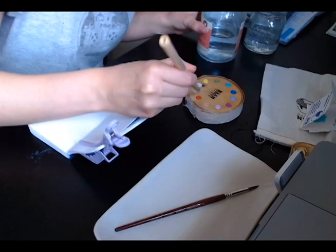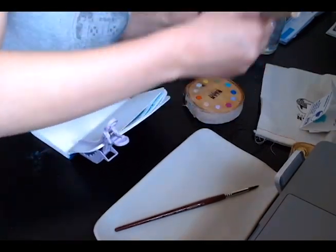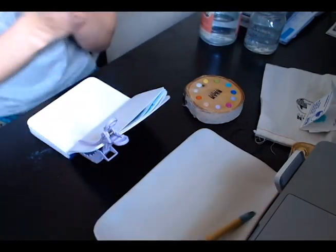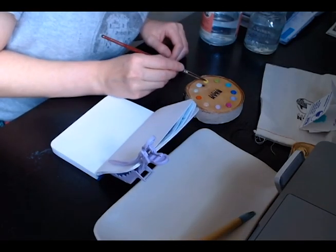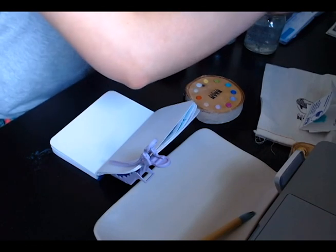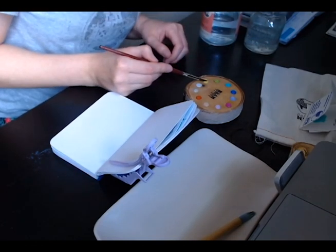Here I'm just putting some drops of water on the paints to activate them, going around the little palette. And here we go — I'm going to start with this nice bright yellow; it looks very pigmented in the palette.